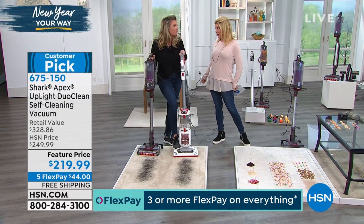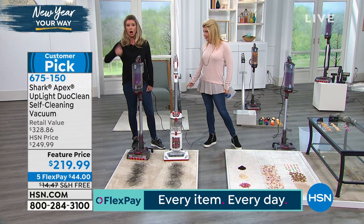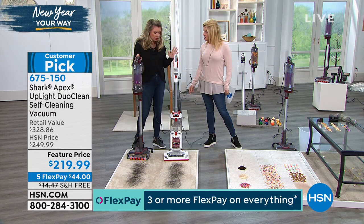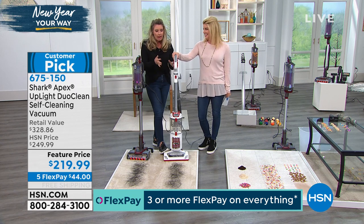Super long cord — 25-foot cord. And if you want it in handheld mode, you can take this out to the car, the RV, the boat. Up and down the stairs. It's under 10 pounds. It's fantastic. Let's go ahead and show you the self-cleaning brush roll, because to me it's a really big deal. Lynn has got another Shark for comparison — it's a great Shark, we even sell it at .com.